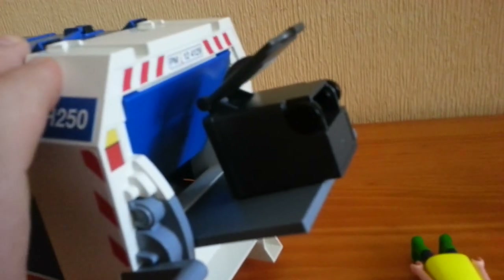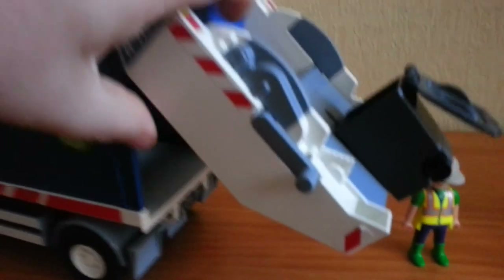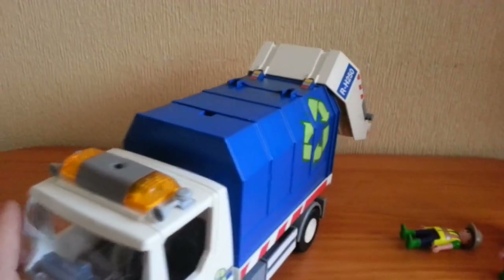With a winding handle, the bins can tip into the back of the truck. The back of the truck also opens for tipping and it flicks up to empty the refuse.